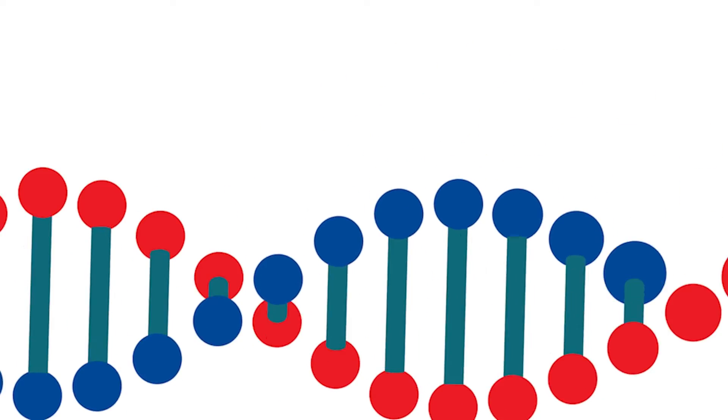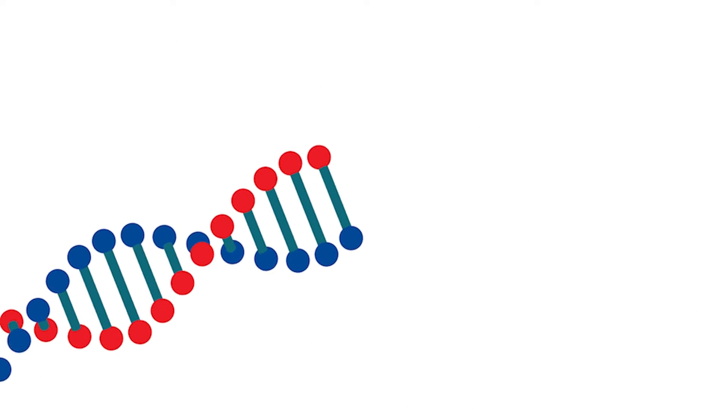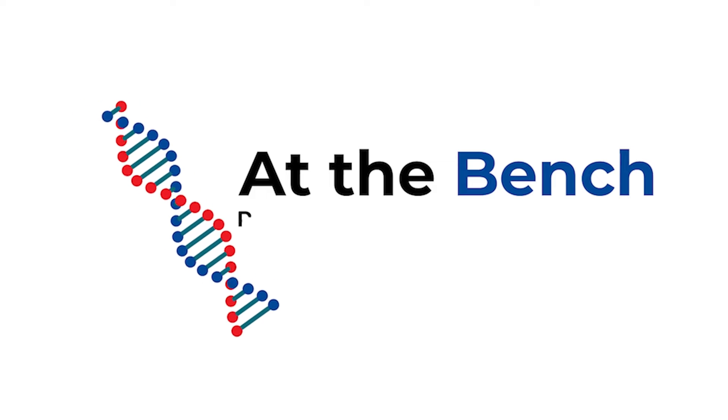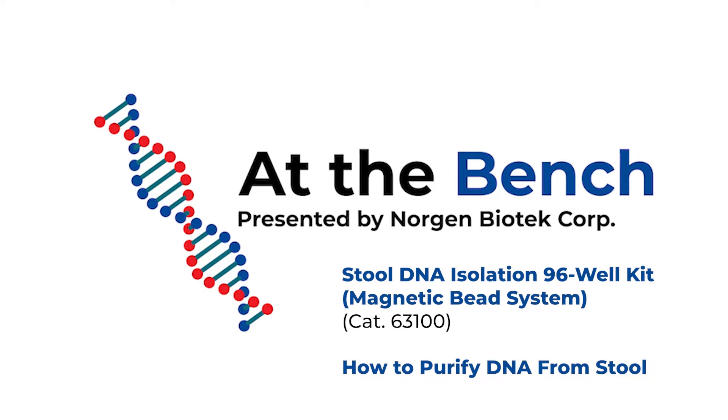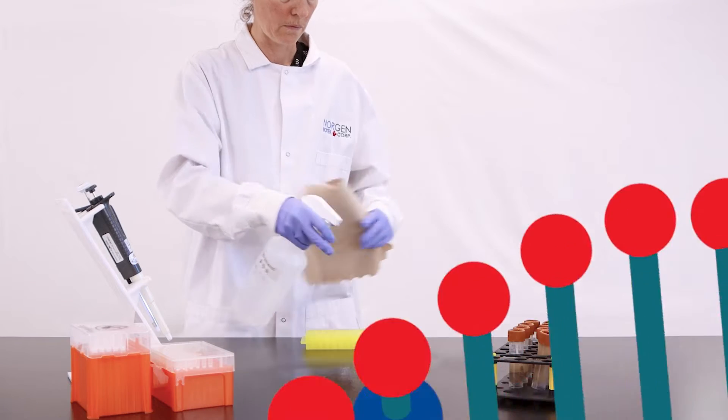Hi, you're watching At The Bench with Norgian Biotech. Today, we will be demonstrating the automated step-by-step workflow for the Stool DNA Isolation 96-Well Magnetic Bead System Kit, catalog number 63100.